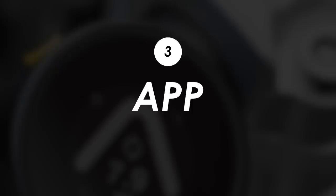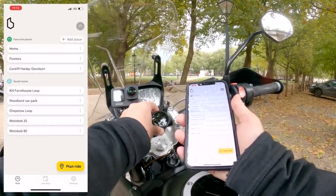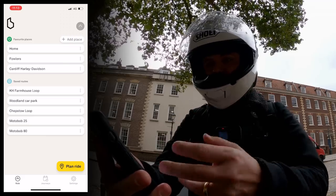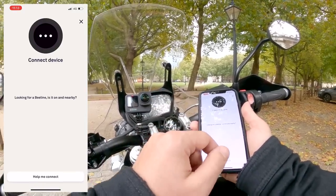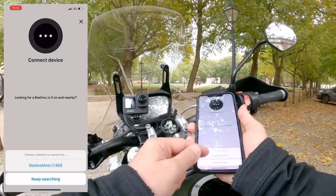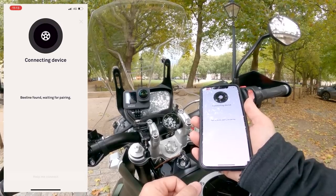Here's a quick demo of how to pair it once you've installed it on the bike. Switch the device on, install the Beeline app and open it. Go into settings, then connect to Beeline device, and it starts looking for your Beeline. It pops up at the bottom — just choose it, and after a few seconds it should be paired.